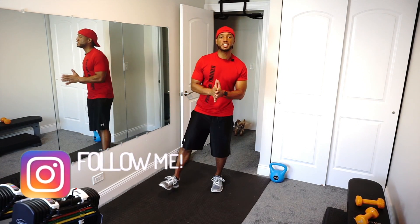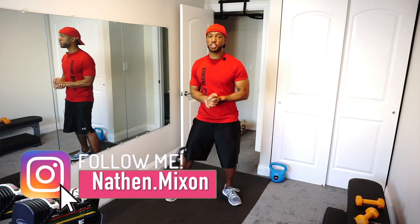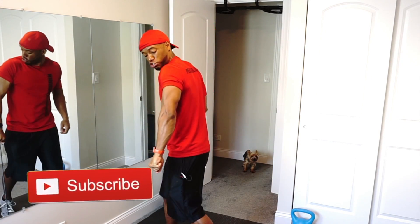What's going on? I'm Nathan Mixon with MixonFitness.com and in this video we're going to hit the first of two circuits. In this circuit you're going to have four different exercises targeting both the chest and also the tricep.